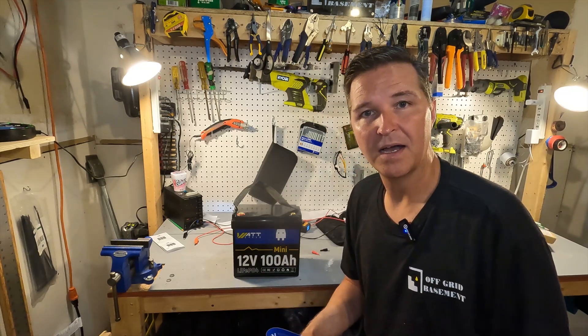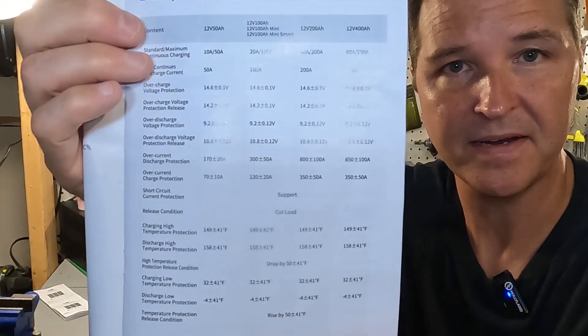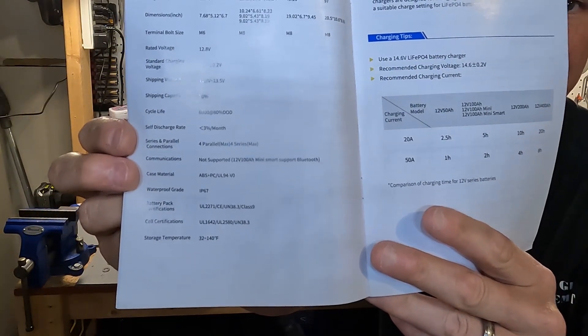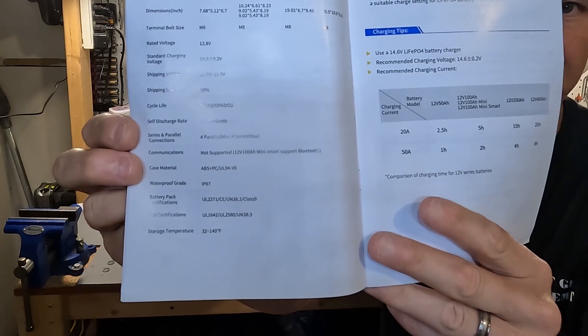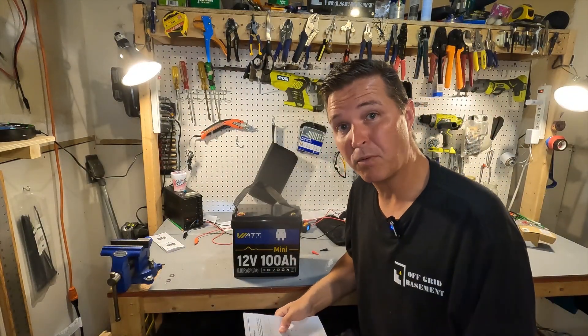I'm going to show you the manual covering all the BMS protections and warnings as well as the battery parameters — you can just pause if you want to look into it. There is that page for the BMS parameters and then that page for the battery parameters.